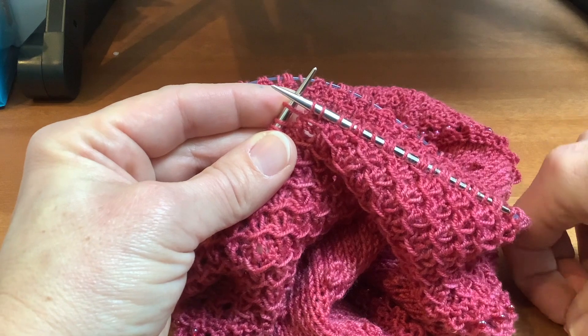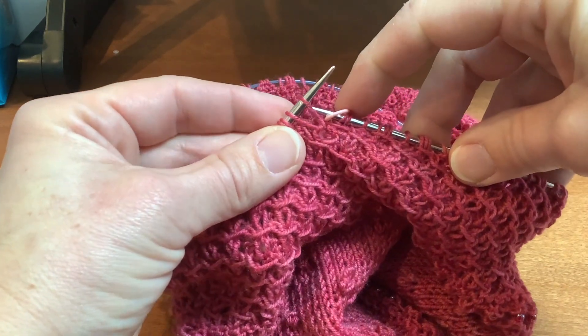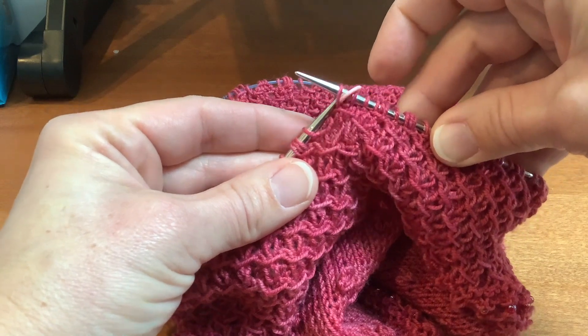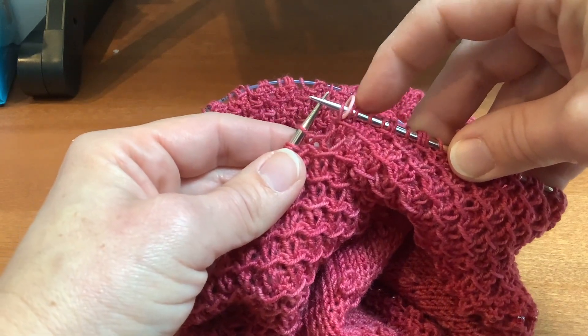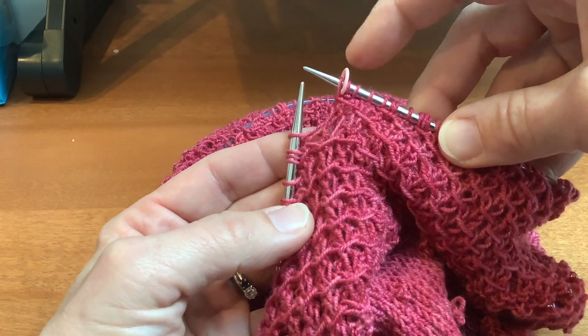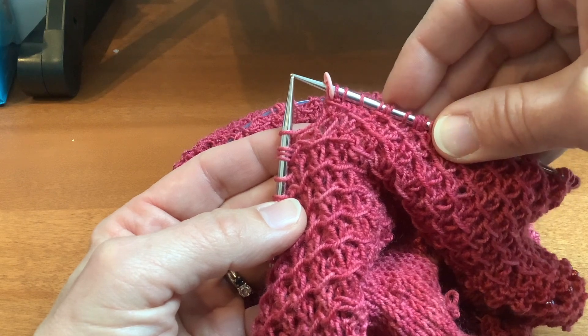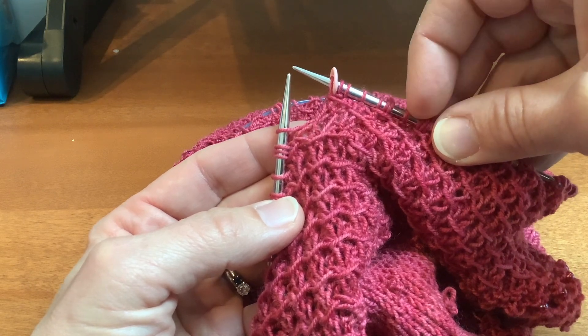Put the marker back on the right needle and slip that stitch from the left needle back to the right needle. We haven't changed where the stitches are — it's the same count on both sides — we just needed to move that marker to get the slipped stitch pulled over.